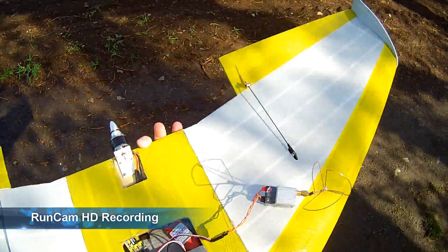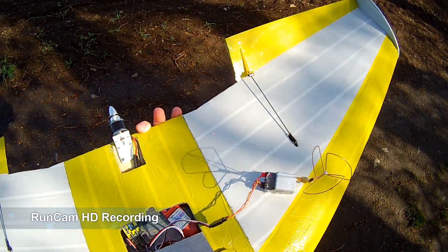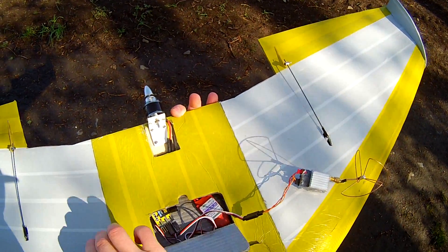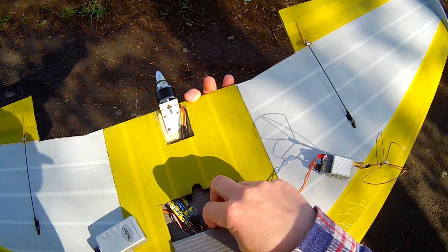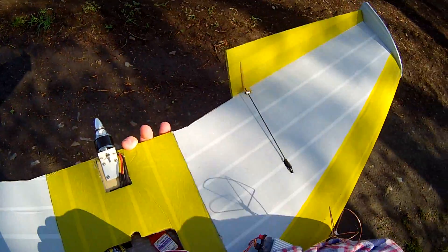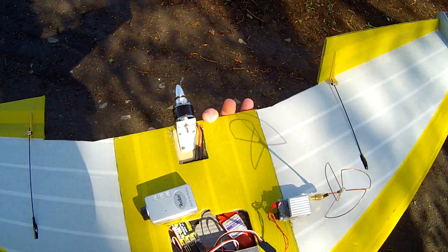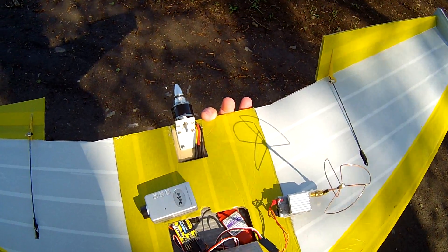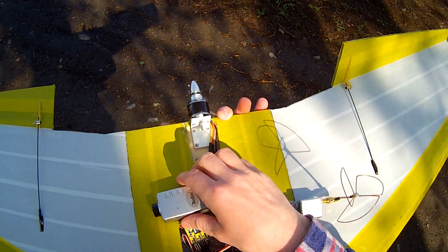Runcam HD camera recording. Now it's in control. Let's try to play with the Runcam HD. Now I moved it near to the DTF-UHF mini receiver and we can see again the glitch.